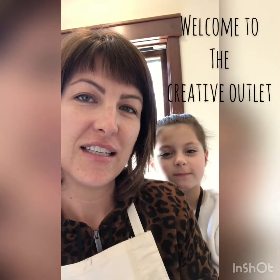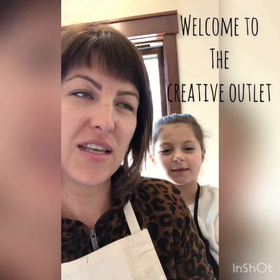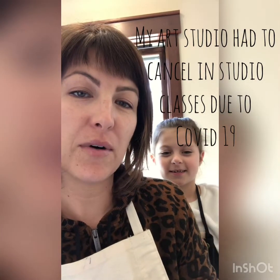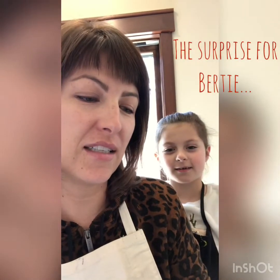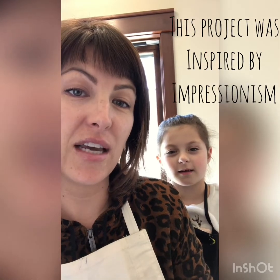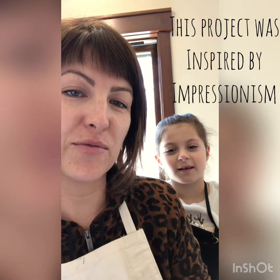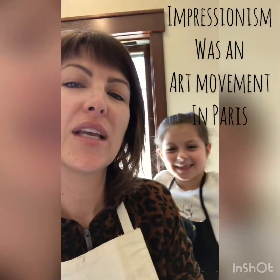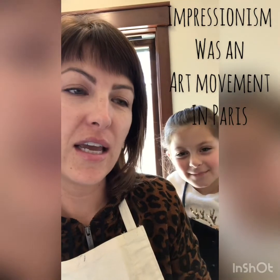Hi everybody! Today we're going to do the April painting project which is flowers, and the surprise is that Birdie is going to help me make the project each day step by step and she's going to be in the videos with me helping to teach you. That's a surprise. So we're gonna get started and we'll show you step by step.